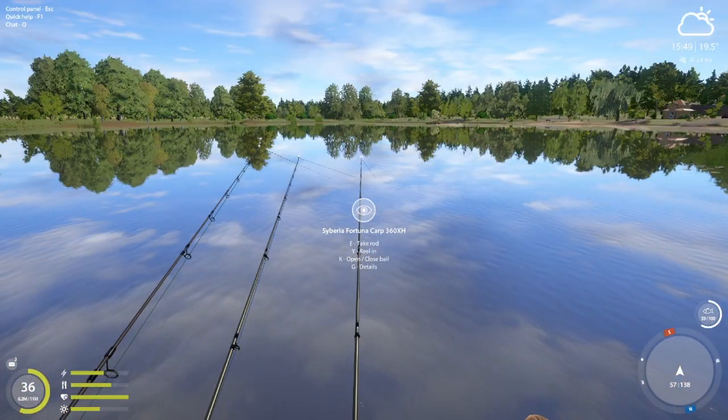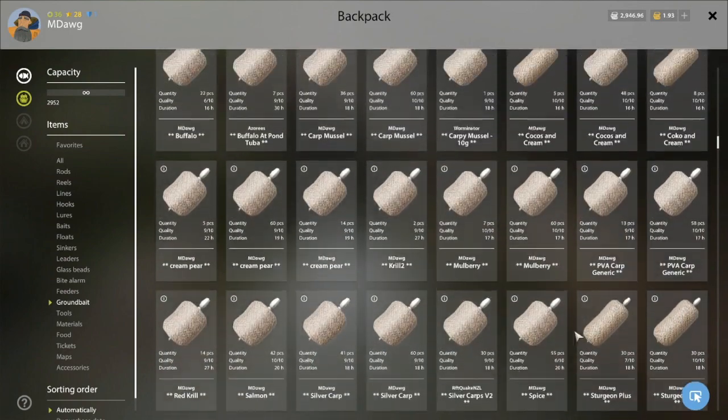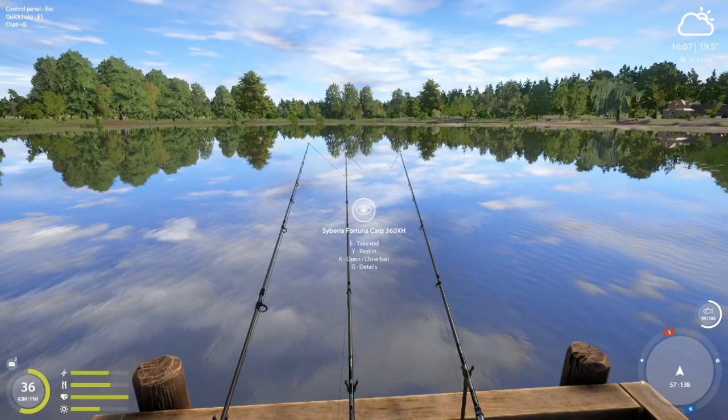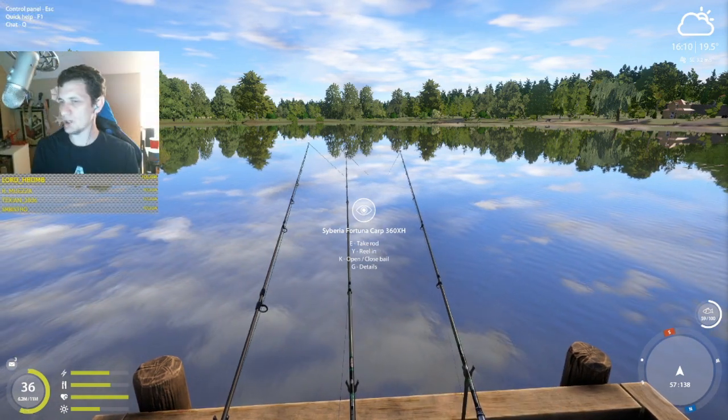I had to run back to the store to make a new stack of PVA, and all three rods were going by the time I got back. Let me show you the mulberry PVA I just made. It's got some crushed boilies — three sets — two are pop-up mulberry, one is pop-up blackcurrant, plus blackcurrant feed pellets. The base is rye bran and the attractant is mulberry.